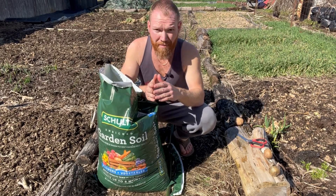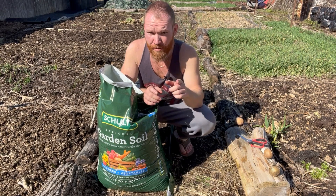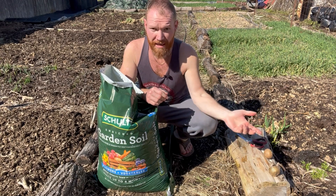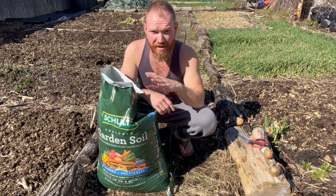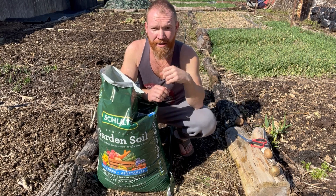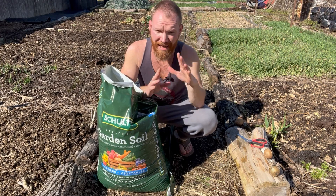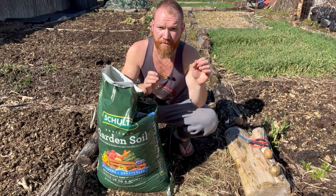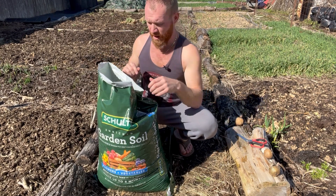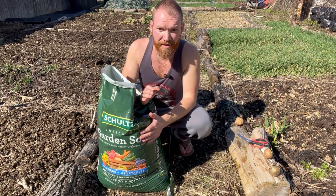I'm going to show you a method of growing potatoes that is so easy you have no excuse not to be growing some type of calories for yourself in the form of potatoes. You can use this method on the balcony of your apartment, in your tiny backyard, or wherever you have access to at least six hours of direct sun. It does require that six hours of direct sun.